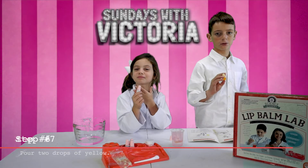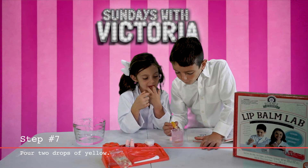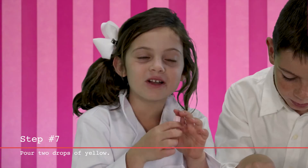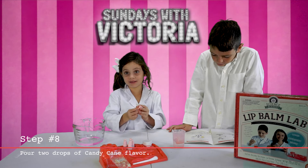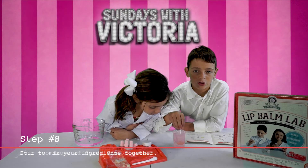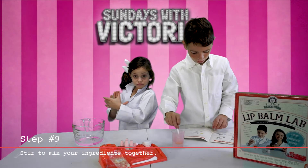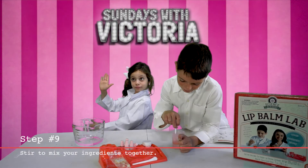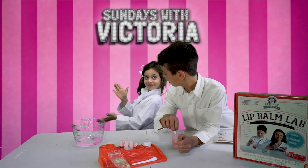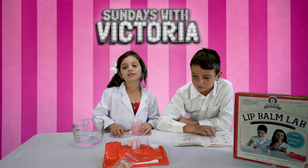Next, add two drops of yellow. One, two, three. Then add two drops of candy cane flavor. Now we're going to stir and mix all the ingredients together with this little spoon. It's all mixed and ready to go.